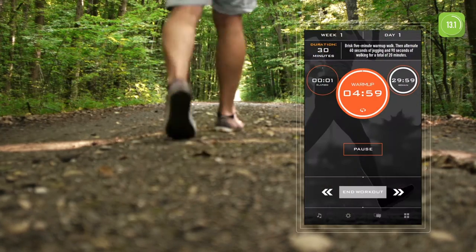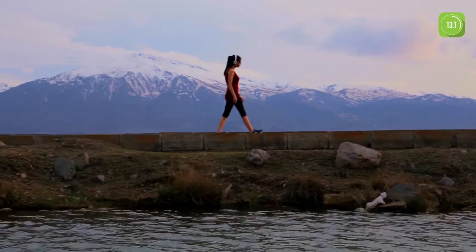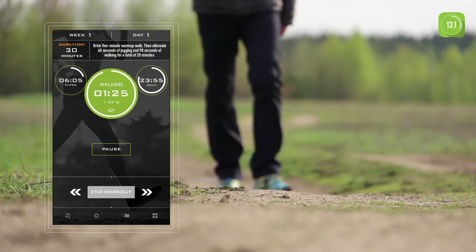Begin your warm-up now. The app guides you through each workout and tracks your distance and calories. Half Marathon Trainer lets you know when you should start walking or jogging to help gradually build stamina and confidence.